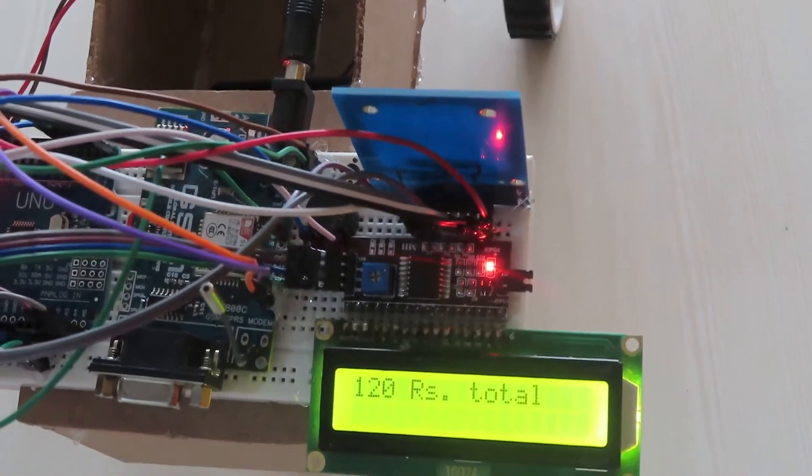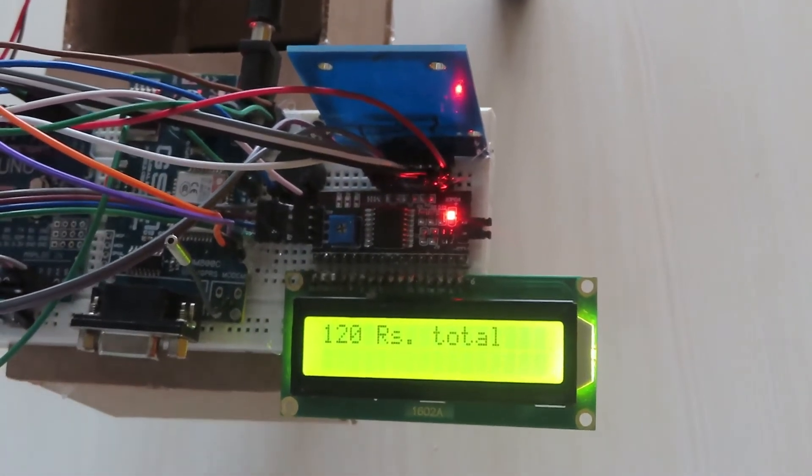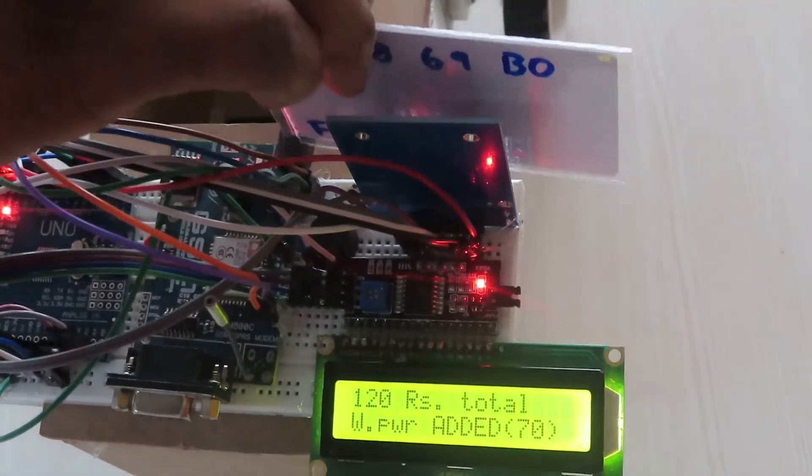If you want to delete or remove the product from the cart, you can rescan the tag and remove the product.